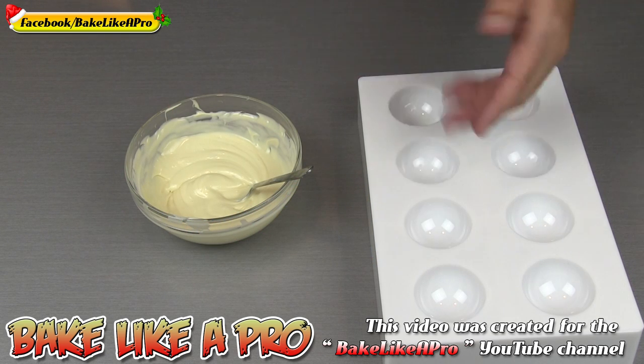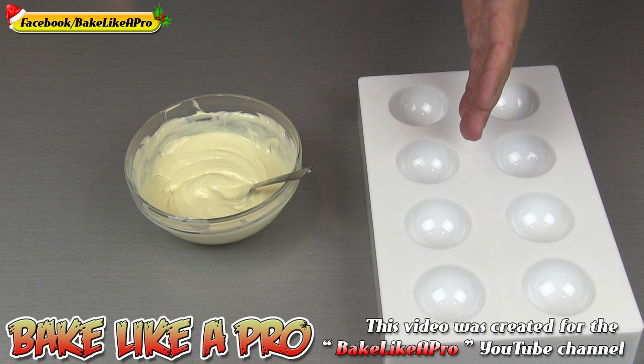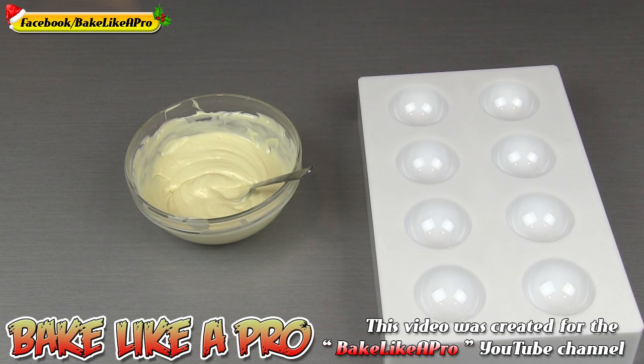What I have here is a semi-sphere mold. This one is a little bit expensive, but you can use the regular plastic ones that are around $3 or $4, and those work well also.